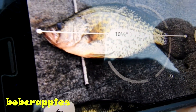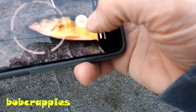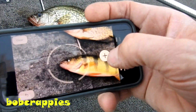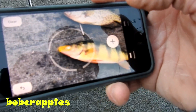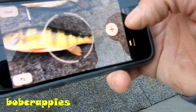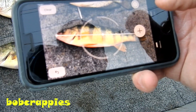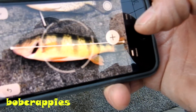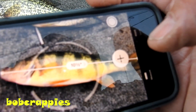Let's clear that and check the perch. Same way. I'm just going to measure this perch using this cell phone. We're just going to drop a little dot and bring this all the way down to the tail, drop another dot. Well, I think I shorted the fish there, but they're saying ten and a half inches.